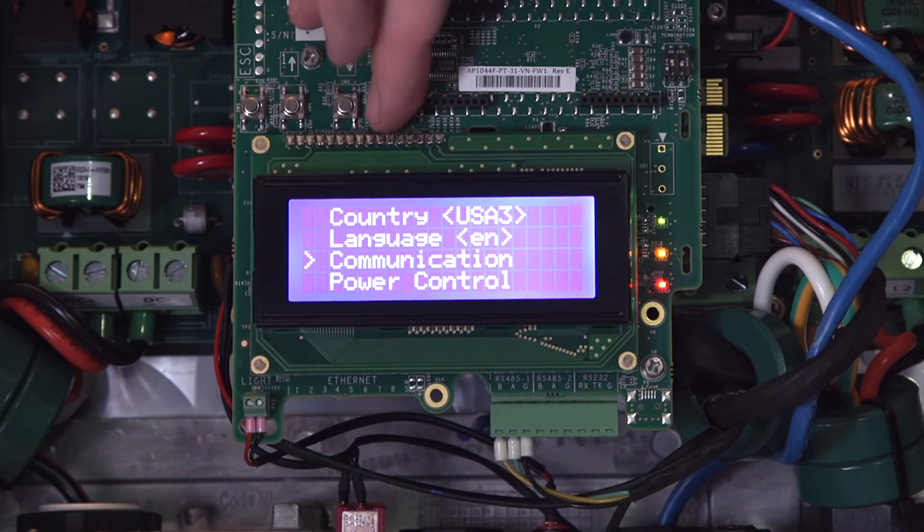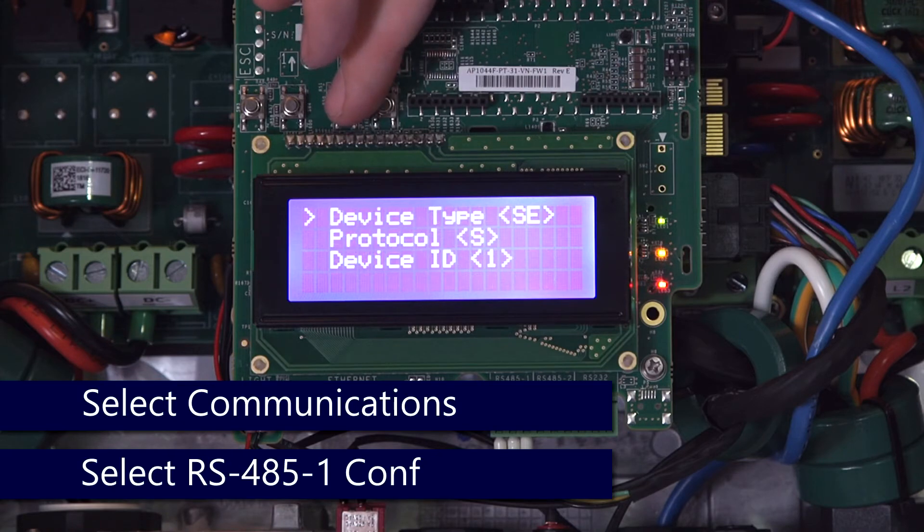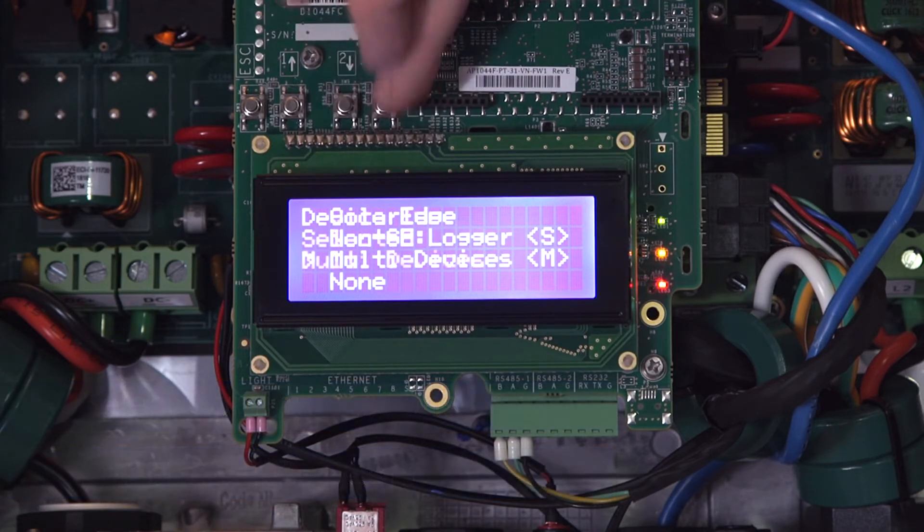Scroll down to Communication, and then scroll down to RS485 config. Ensure that the device type is set to multi-devices.